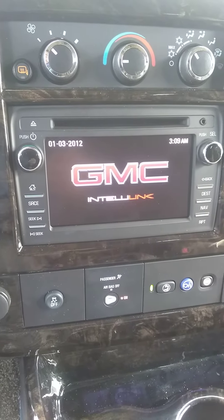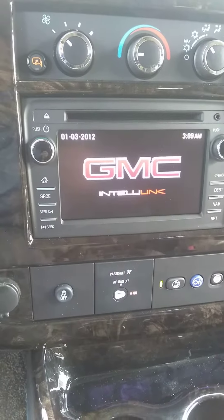I'd like to go over with you real quick how to pair your phone on a 2020 GMC Savana van. This is the touchscreen navigation radio that you guys are probably familiar with.